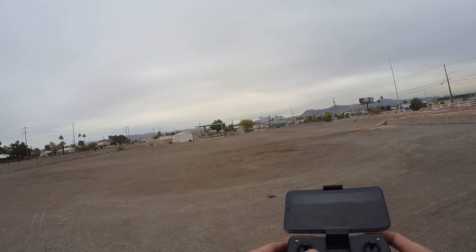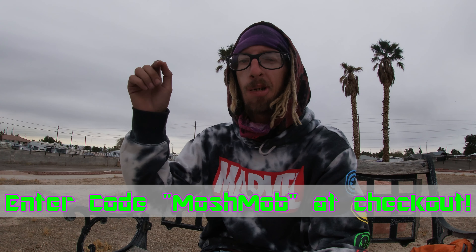I've been flying Holy Stone drones for a while now because I like how easy to use, affordable, and durable they are. For under a hundred dollars, you really can't beat this drone. One other thing I love about Holy Stone is their customer service — every time I've contacted them they've gotten right back to me and been super awesome. Through the holidays they've offered me a 10% off discount on the HS 440 — I'll put the link in the description.